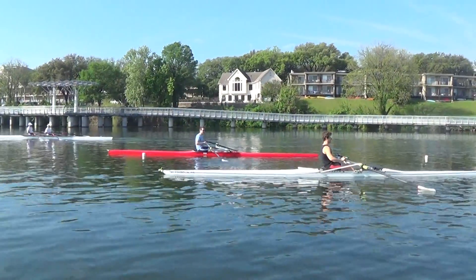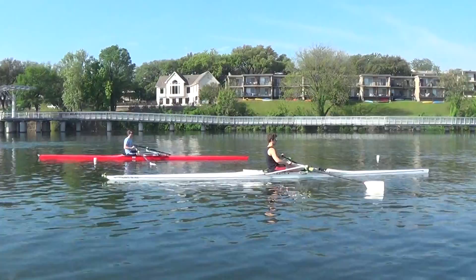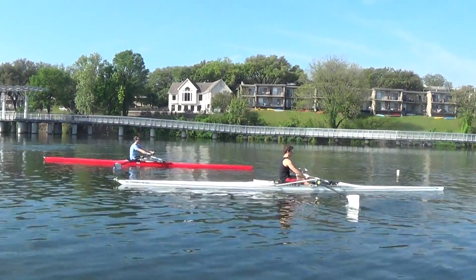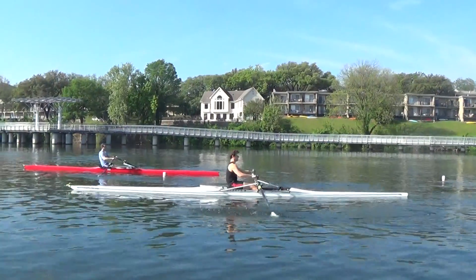Start slowly. Don't even break the legs — just arms only for the first couple. You can go with the feather and recover it in the water if you feel like it. I just want the reach.